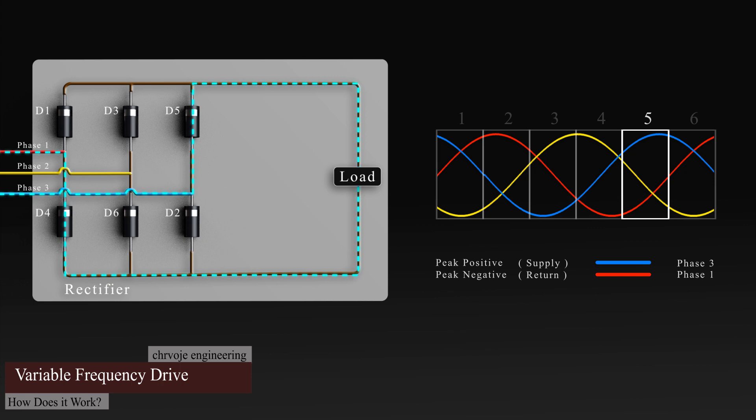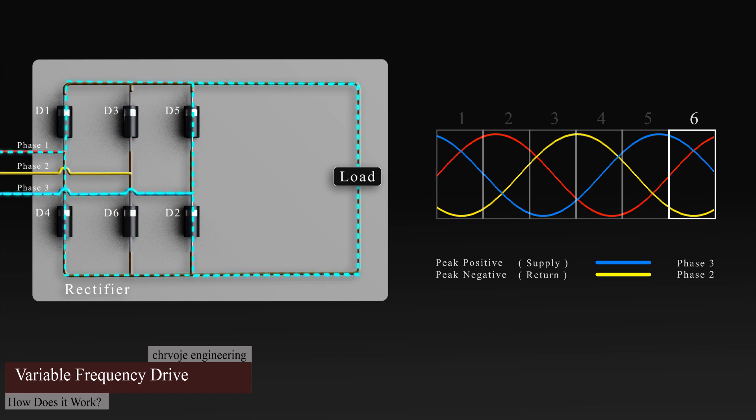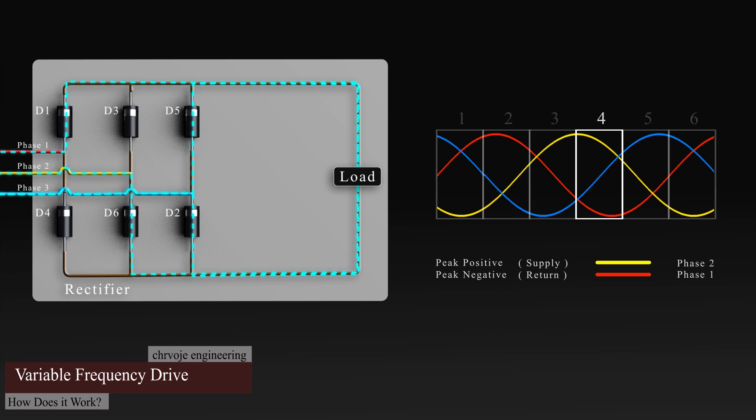Phase three is now approaching its positive peak, so the current flows through this phase via diode five, then flows through the load, and then returns via diode four into phase one, which is at its negative peak. Finally, the current flows through phase three via diode five, through the load, and then back into phase two, which is at its negative peak via diode six. This cycle just repeats constantly like this.